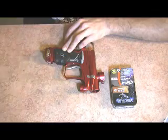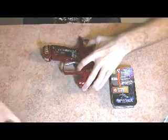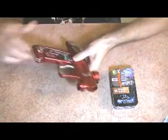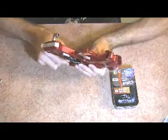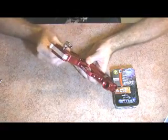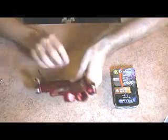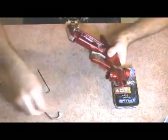First thing you want to do is go ahead and remove your regulator, then remove the grips. Now what we're going to do is remove the little carrying hook that comes on the back of the gun, and we'll set that aside.